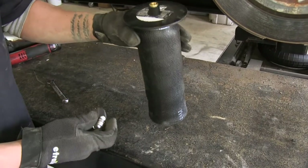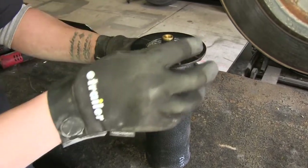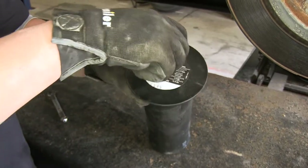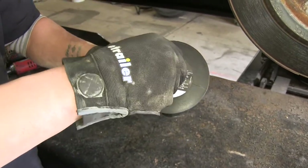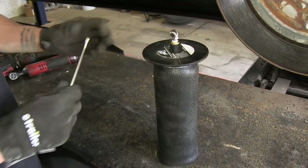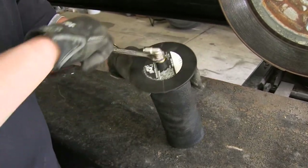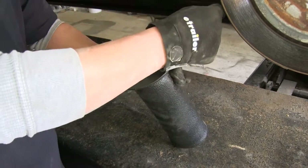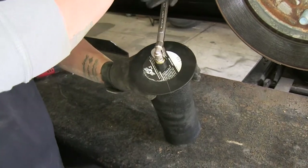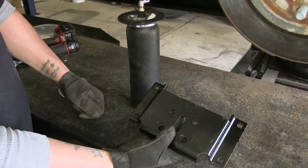Grab one of our air springs. There's a fitting that goes into the end that has a threaded hole in it. Thread the fitting in hand tight to get it nice and snug. Once you have it as tight as you can by hand, come back with a half-inch wrench and tighten it one and a half more turns — that'll be plenty tight for our air fitting.